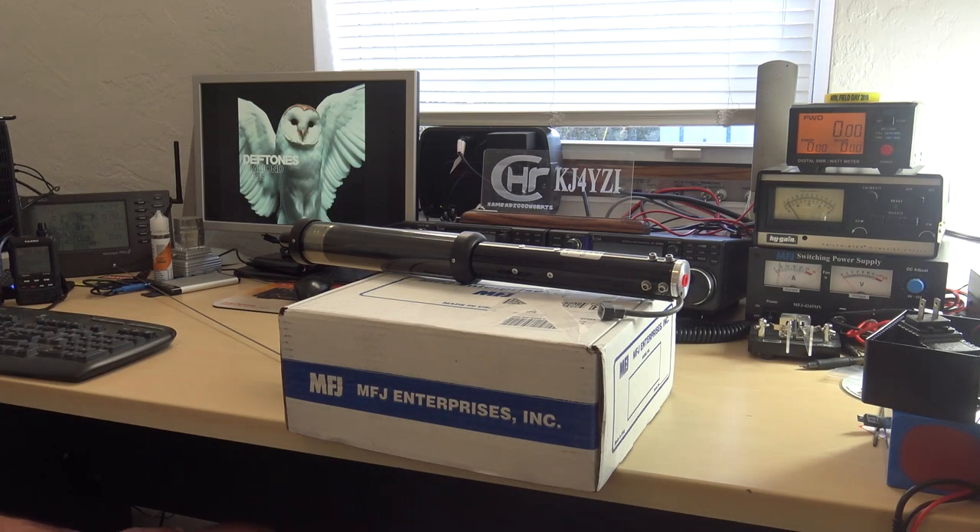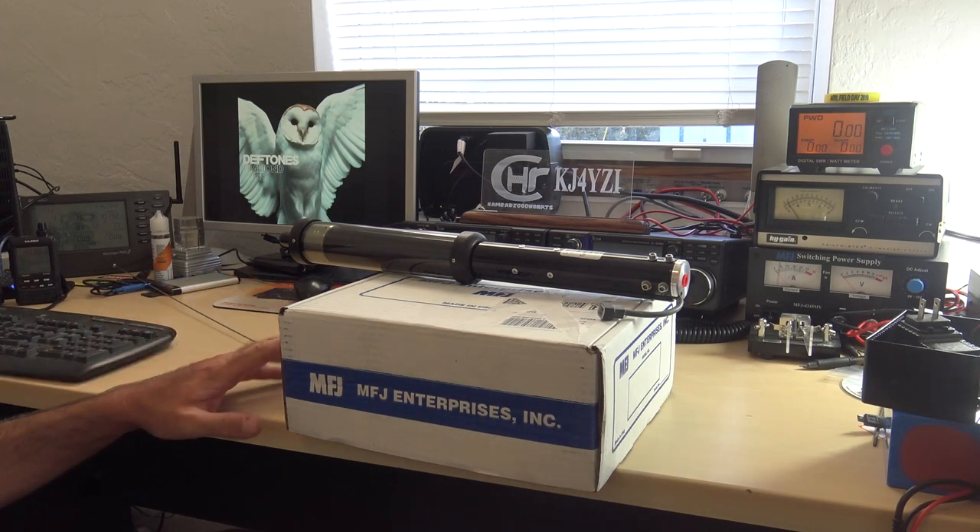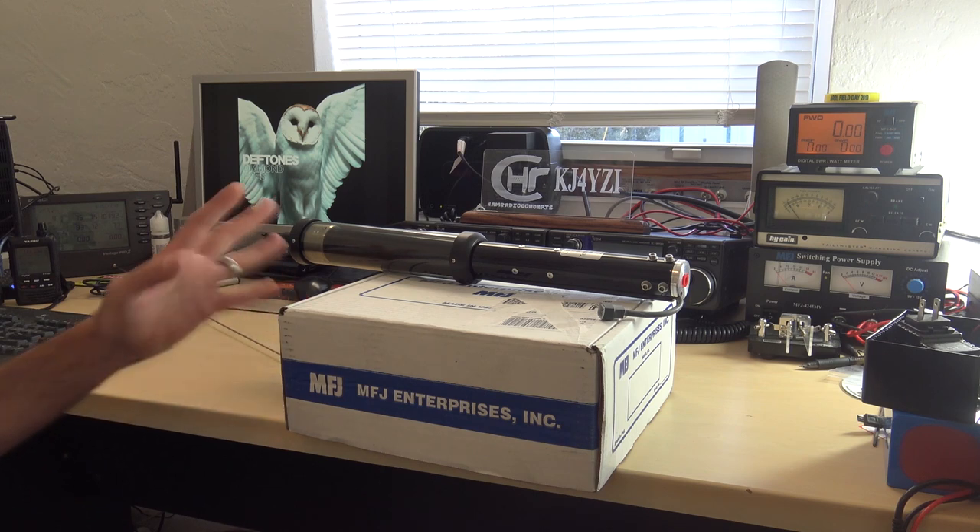Hello everyone, KJ4YZI, Ham Radio Concepts. Just wanted to give you an update because in a couple days you're going to see this video — check it out.